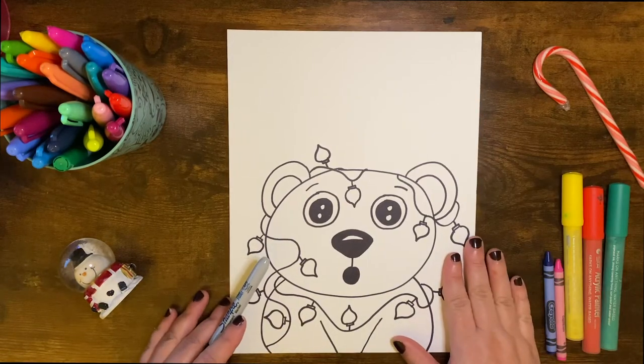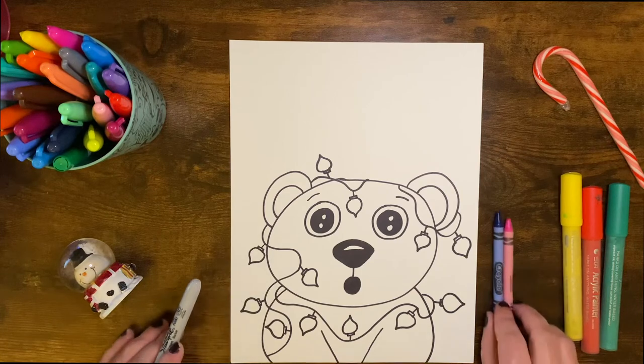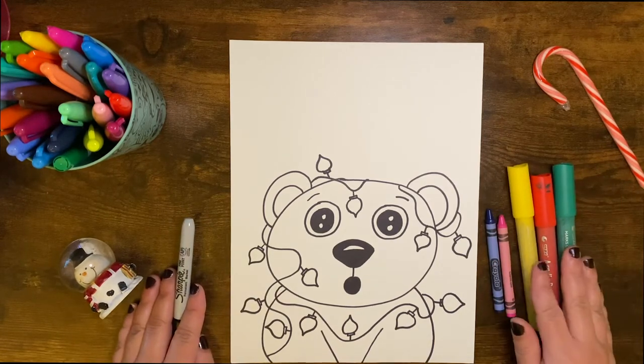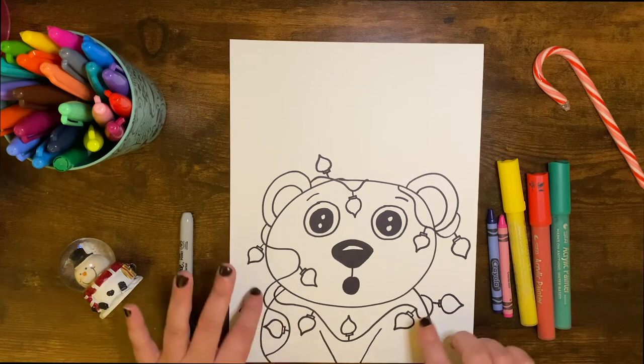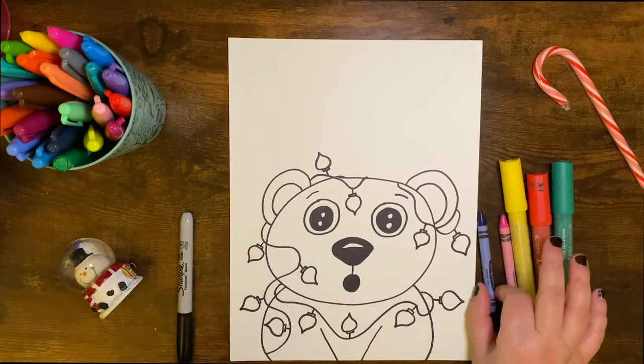Now that our polar bear is drawn, we're going to go ahead and color. I'm using a blue crayon, a pink crayon, and some really fun paint markers. But if you don't have those, you can use markers. I do recommend using markers for your lights, or a really dark crayon. Alright, just follow me.